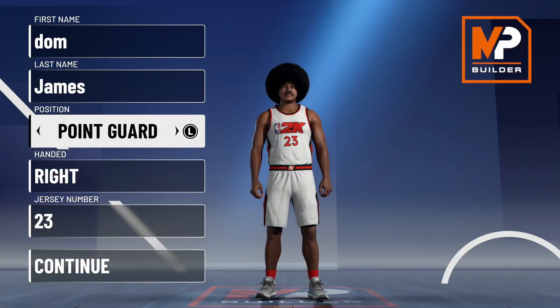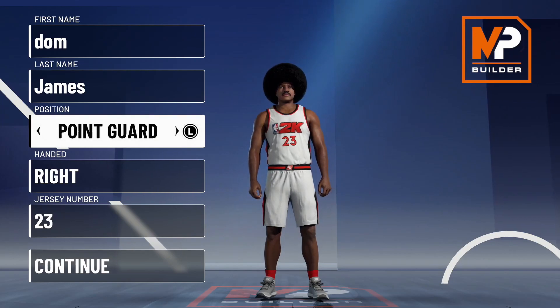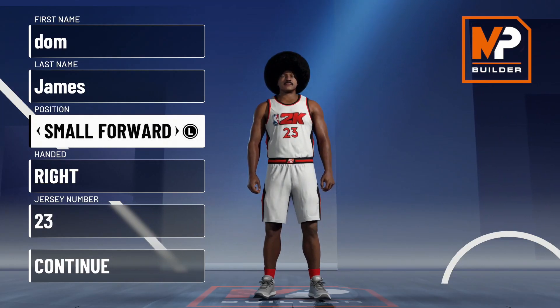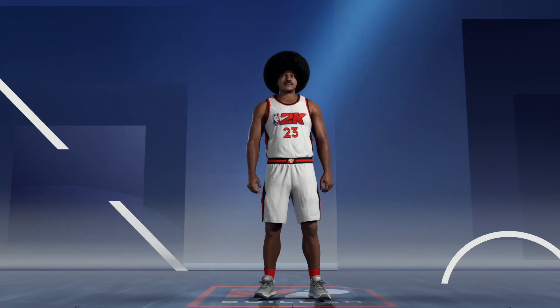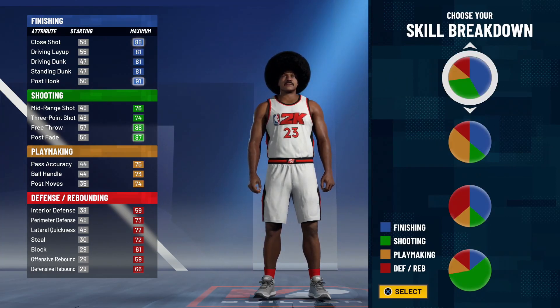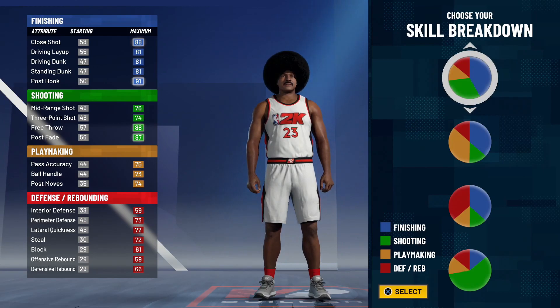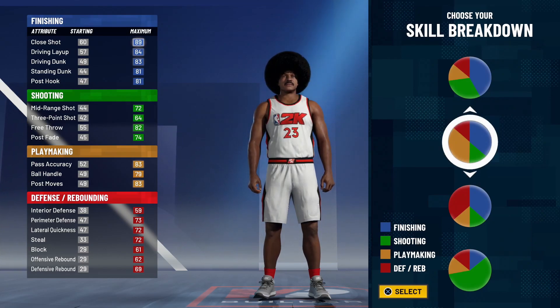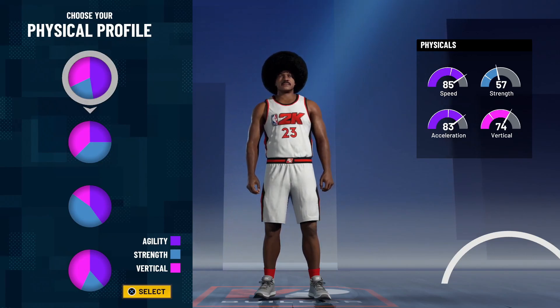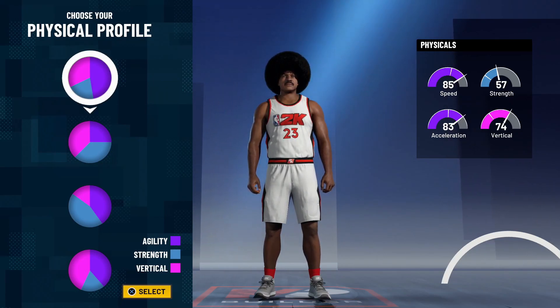Now we're in the build creator. This is going to be a small forward LeBron James build. There are two options for the pie chart — one gives you a better three-ball and a better midi, but we don't get that 85 threshold, so we're personally going to go with Hall of Fame finishing. We are going to go with the play blue pie chart.